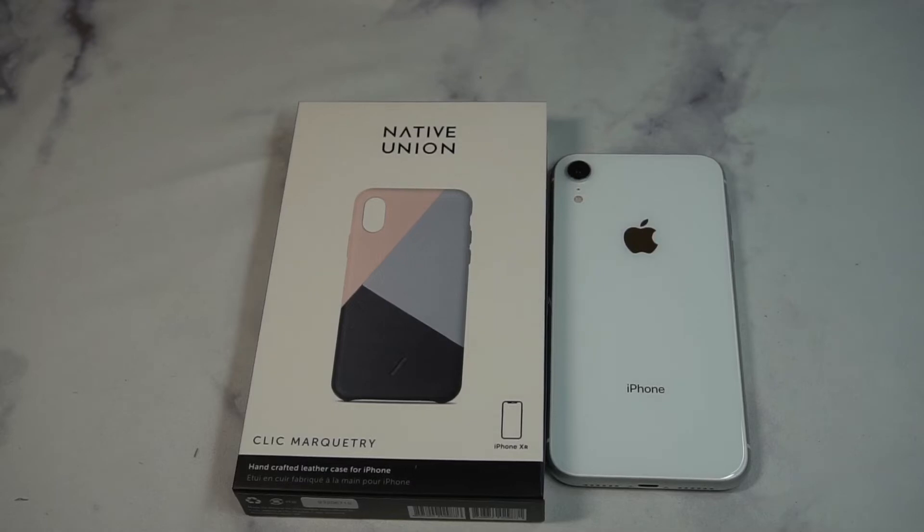What is up guys, welcome to the Big Unbox where we do small tech, and today I am back with another big unboxing for you — the iPhone XR case from Native Union.